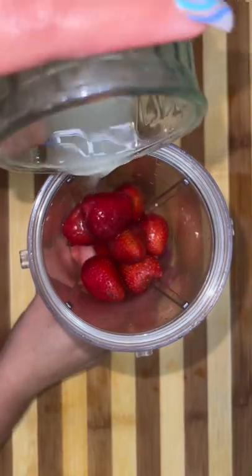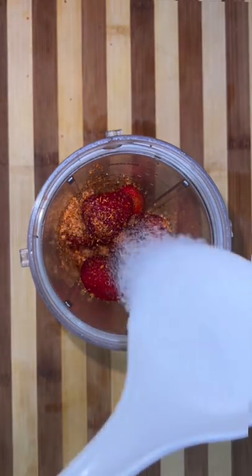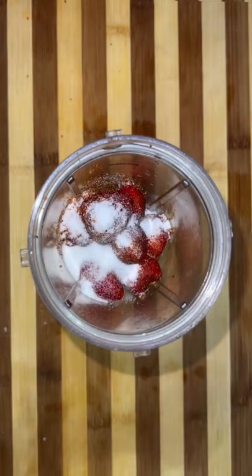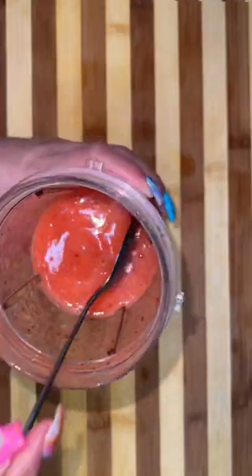In your blender, you're gonna add equal parts of watermelon and strawberry, also gonna add a quarter cup of lime juice, some tajin, and some sugar depending on how sabrida your watermelon was — mine was very sweet. This is not an agua fresca, so you want this to be a little on the thicker side.